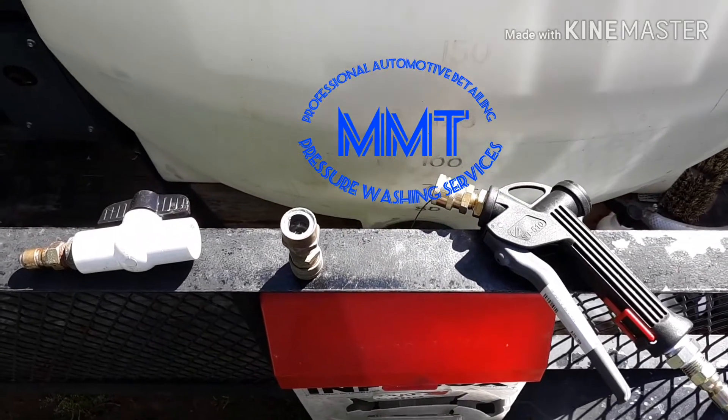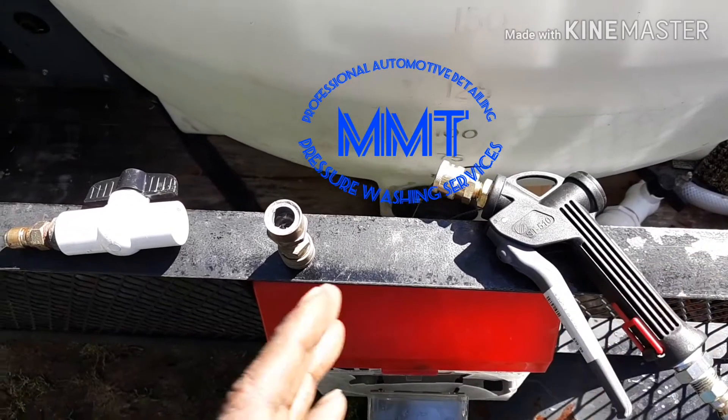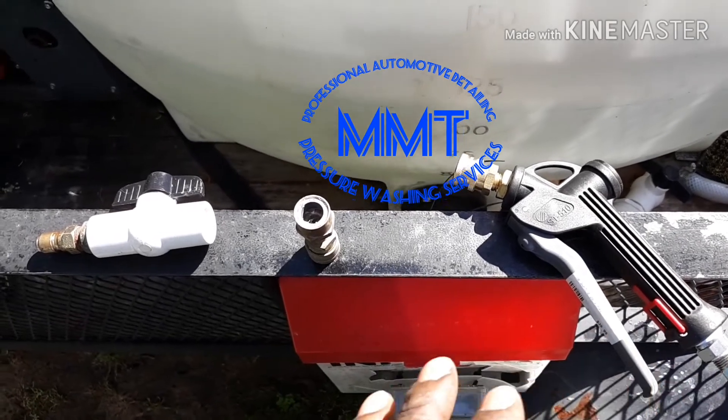What's going on guys, it's Ty Taylor with MMT Pros, back again with another short quick video. These are my soft wash roof wash wands. I just wanted to come at you and tell you a little something about these wands.